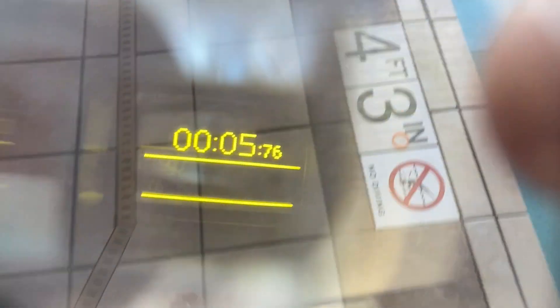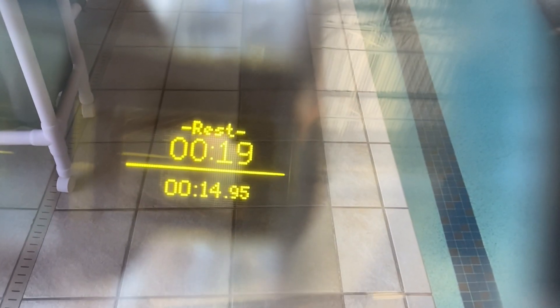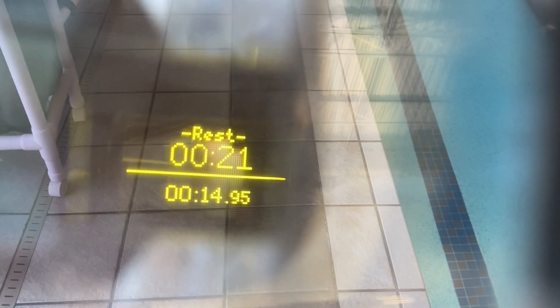Here's an example of the goggles tracking your acceleration to know when you've started swimming. The bar on the bottom of the screen will fill up as it detects sustained movement and suspects you are pushing off the wall. It'll then show a timer as you continue to move through the water. Once you stop at the wall, the goggles will detect your deceleration and give you your split time and other information that you've configured.